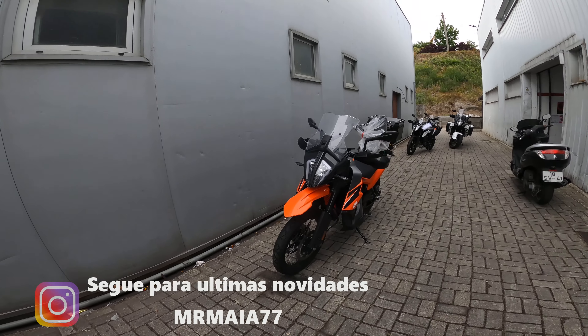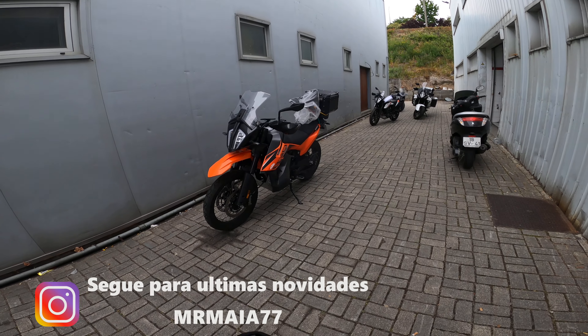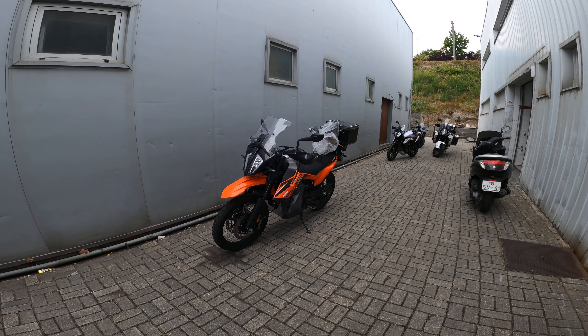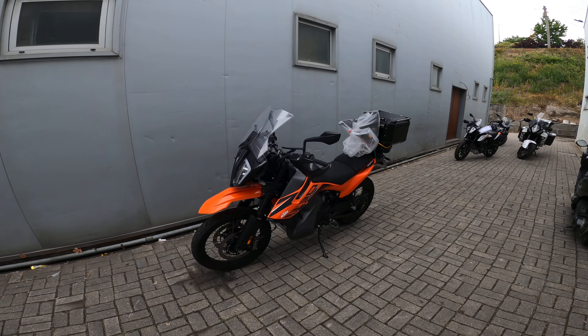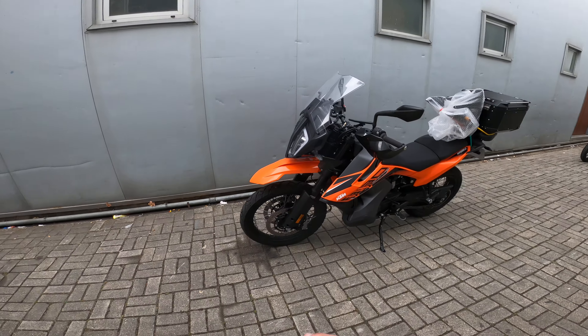Hey my friends, finally, now my hat — or my guard — is complete. Have you understood the difference? It's this. It's an official guard-lamas, of course.